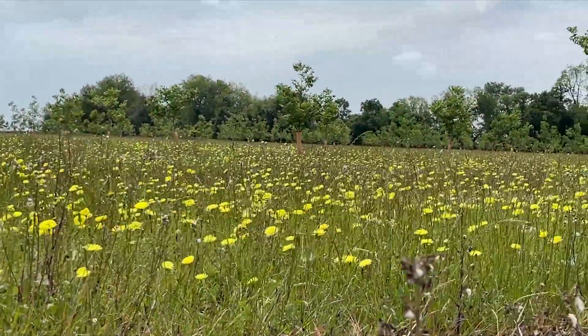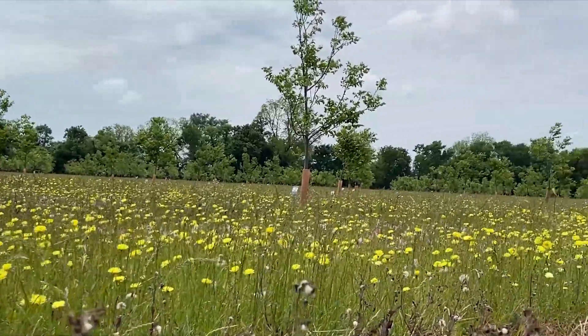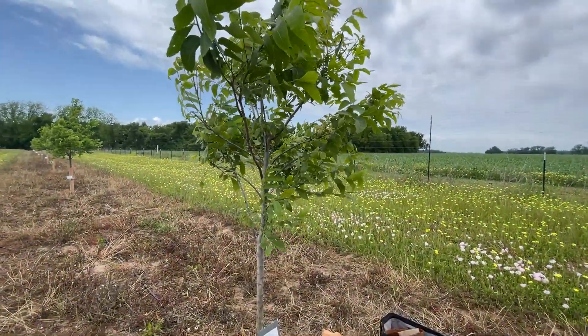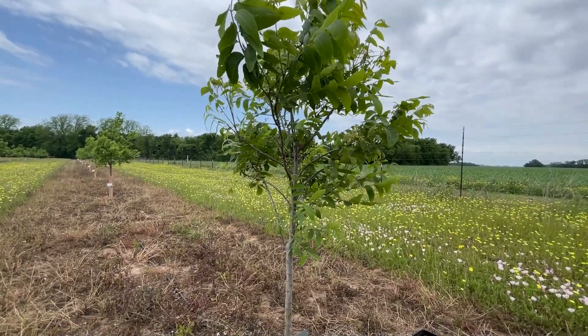We have some border trees that are open-pollinated seedlings of the MX-873 2.11 in the Lakota. We planted them out right at the beginning of 2020, so this one's been in the ground for three years.